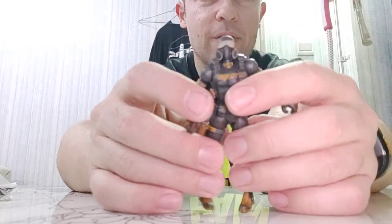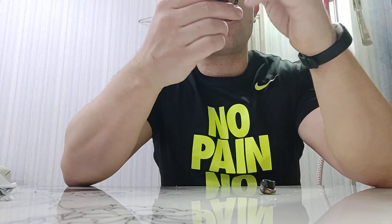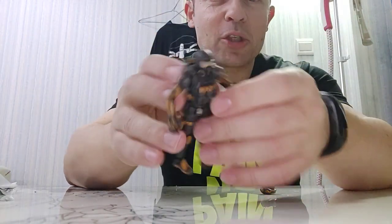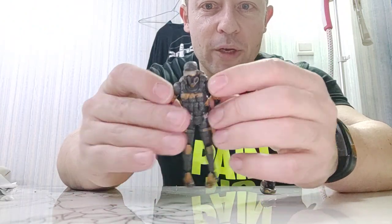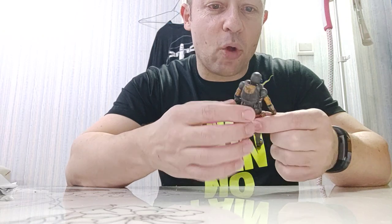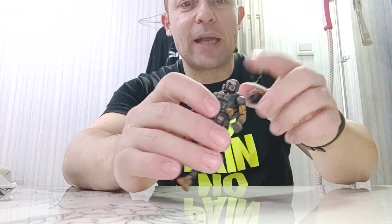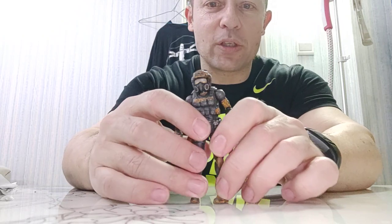The helmet comes off and we have this new head sculpt here, which is really cool. This could pass for male since it's wearing a gas mask, which is quite nice for interchangeability with other Acid Rain figures. What's nice is rather than having a smaller head like the Forsetti and the Laurel Pilots, the head is quite a normal size and the helmet is just a tad bigger than the other ones so it fits over. That's quite nice rather than getting the smaller head.